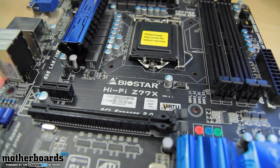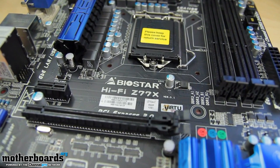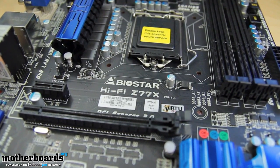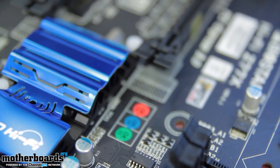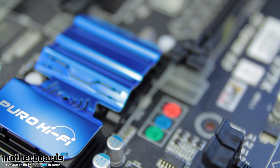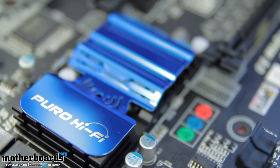Alright everybody, let's dig in and take a closer look at the Biostar HiFi Z77X motherboard. Some of the very most important features on this motherboard are its sound options, which are far superior than your standard audio. What you get with this motherboard is their new Puro HiFi, which involves a lot of different technologies on the board, which we'll get to as we move our way down the motherboard.